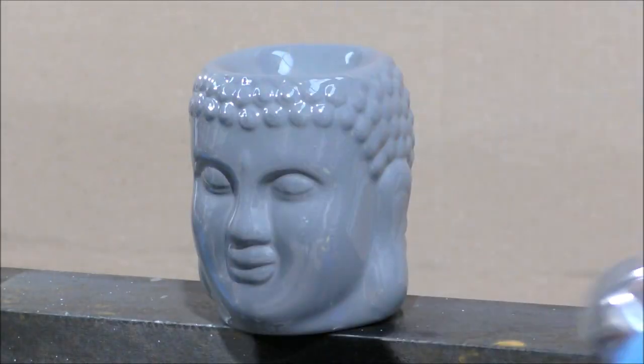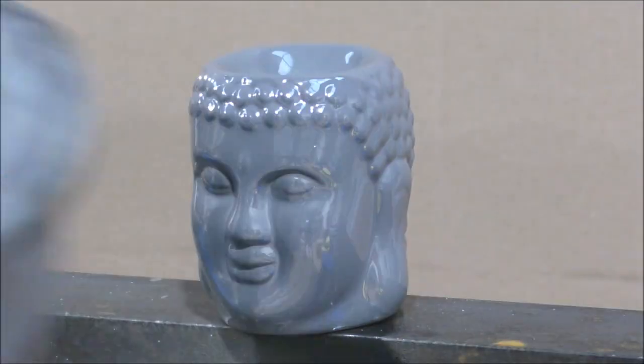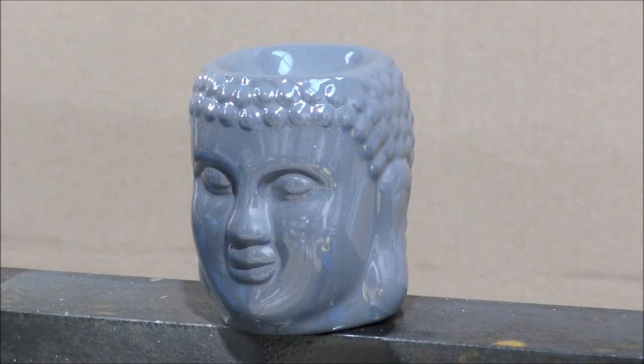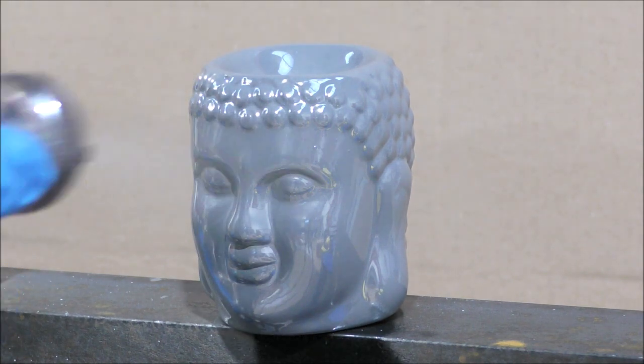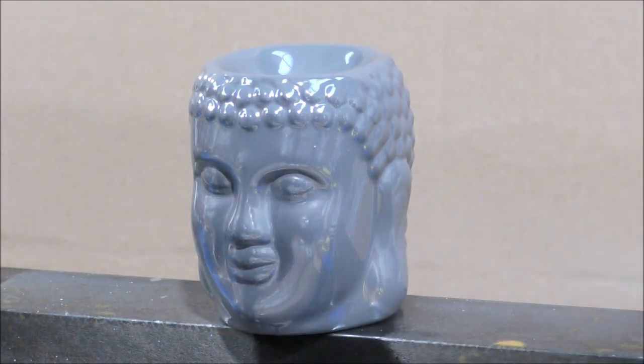When applying the silver, ultra fine mist coats need to be applied at any one time. Do not over-apply this silver, as this will flood the surface and cause it to run or give you an uneven finish. Carrying out a test panel to get used to how to apply this is advised before doing the actual job.